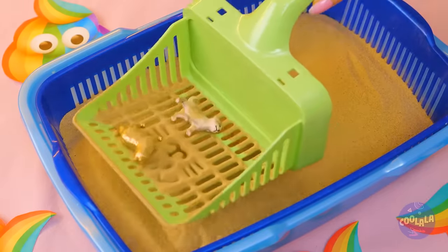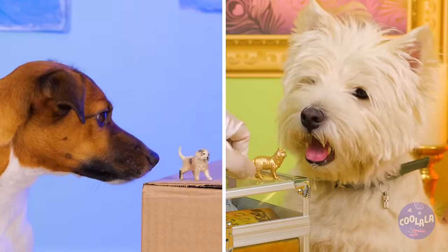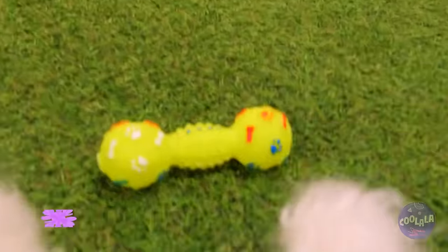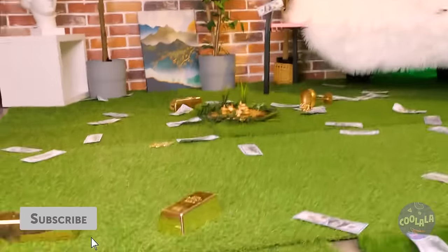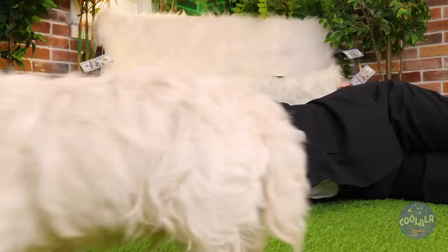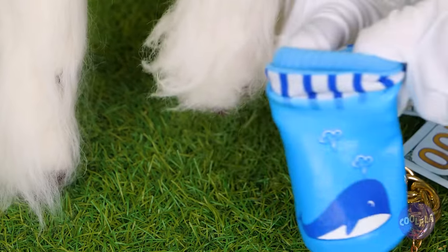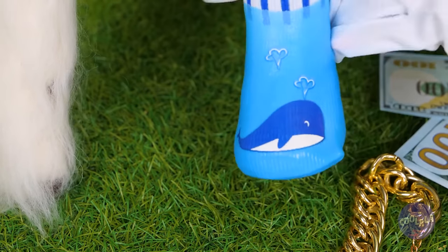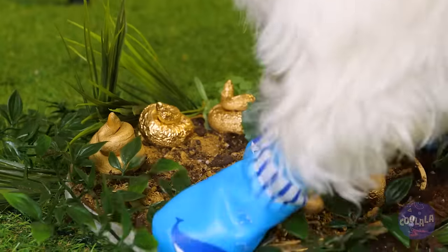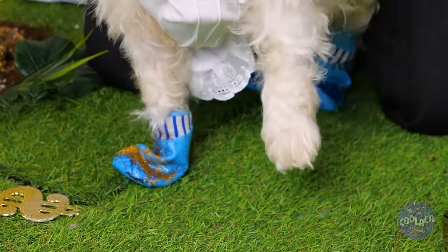Once upon a time, there were two puppies. They were a modern day prince and pauper. Hey, what's that? You found more gold. Quick, follow that money trail. Well, it's golden, but I wouldn't touch it if I were you. Luckily, here's just the thing to keep your paws clean. Do what dogs do best - start digging. When you're done, they come right off.